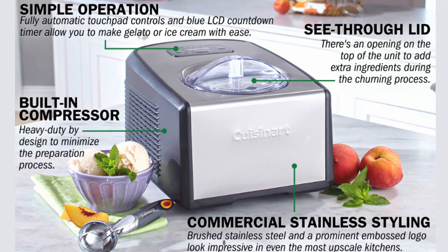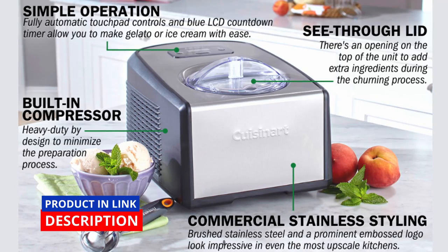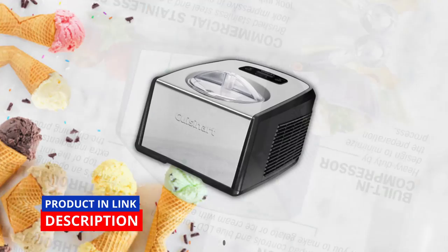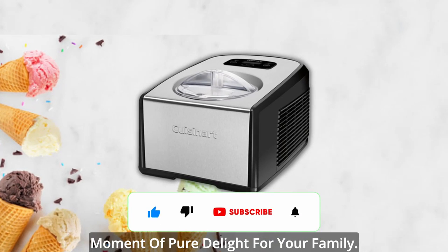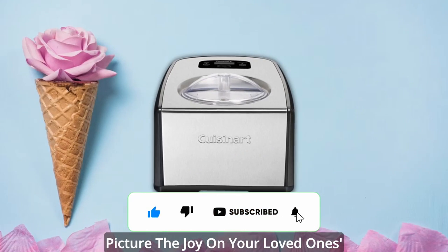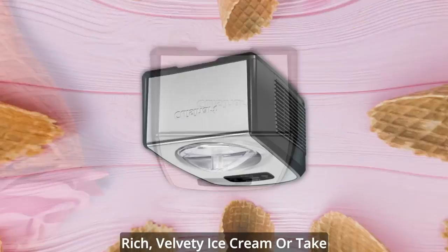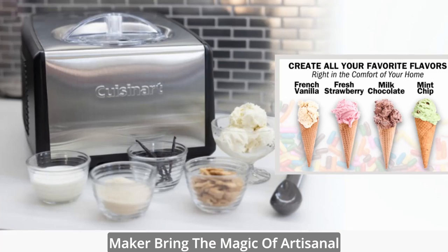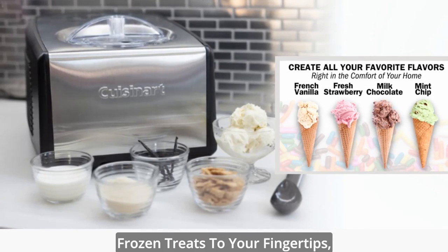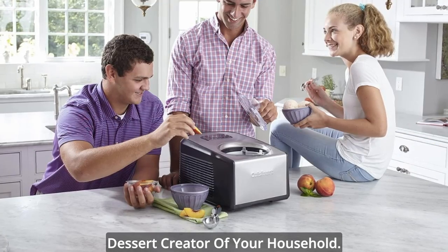With its user-friendly design, fully automatic operation, and a range of exceptional features, this appliance transforms your culinary dreams into frozen reality, ensuring each batch is a moment of pure delight for your family. Picture the joy on your loved ones' faces as they savor spoonfuls of rich, velvety ice cream or take a bite of refreshing sorbet. The Cuisinart Ice Cream and Gelato Maker brings the magic of artisanal frozen treats to your fingertips, empowering you to become the master dessert creator of your household.